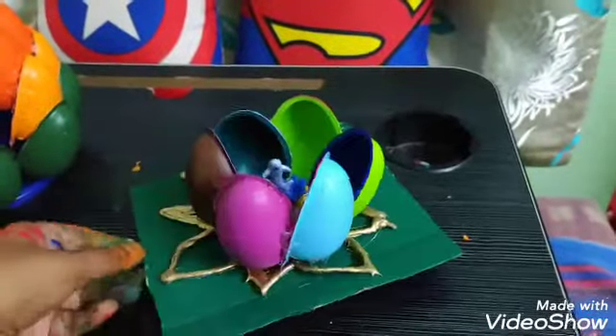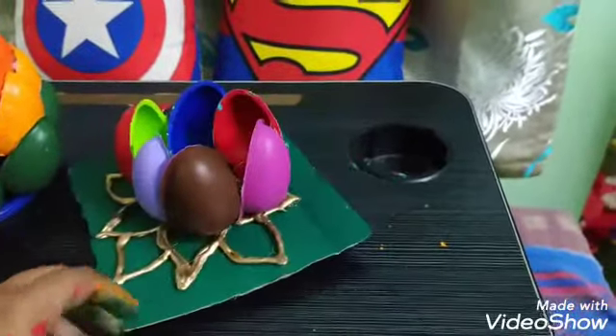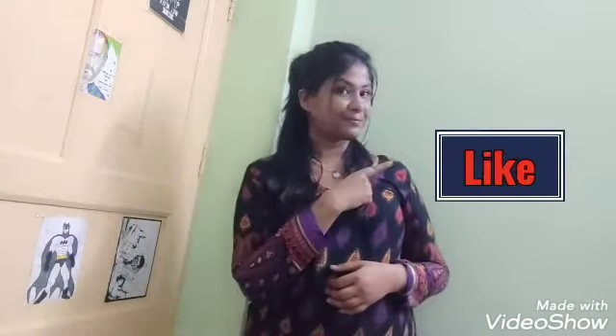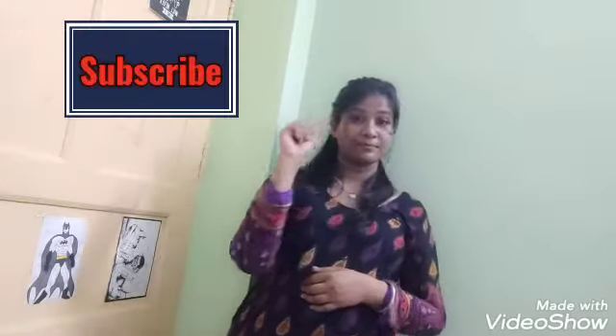I made a kinder joy shell Lotus. Thank you for watching. Please like, share, and subscribe, and press the bell icon for more notification updates. Bye!